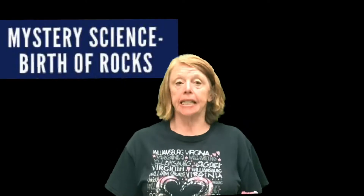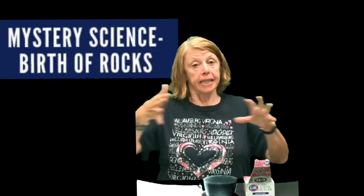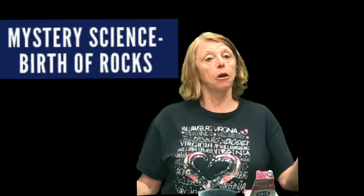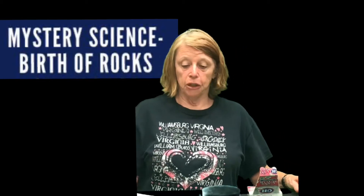Good morning fourth grade. This is the experiment that comes with the Birth of Rocks Mystery 3, where they talk about the weathering of rocks, which could be from roots or from ice. In this case they show you rocks rolling down a hill and what might happen to the rocks. Instead of using rocks for the science experiment, they use sugar cubes — and because you don't all have tea with little cubes in it, I bought these to show you.